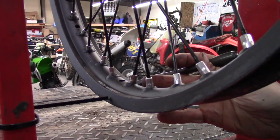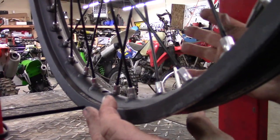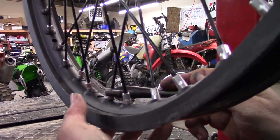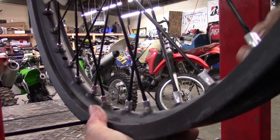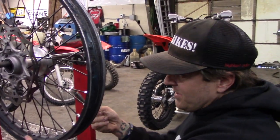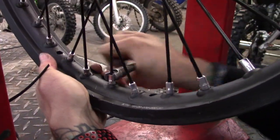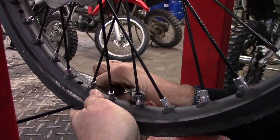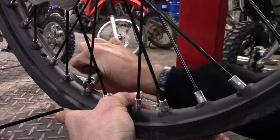What you want to do is pull that wheel that way. So what you want to do is come in here and right where it was closest, you're going to tighten up some spokes. Having the right wrench is super handy — get the right one for your bike. This one is specifically for KTM spoke nipples. So tighten up just this side in the area. We're going to do these three and then spin it again and see if we've got any better.